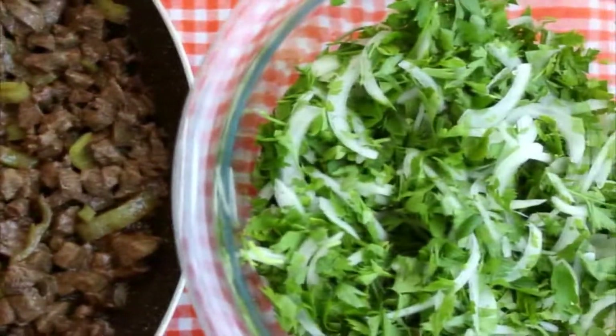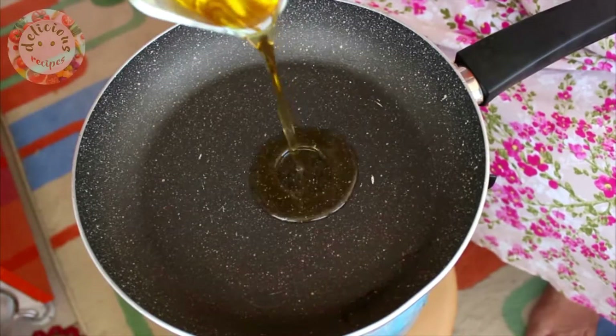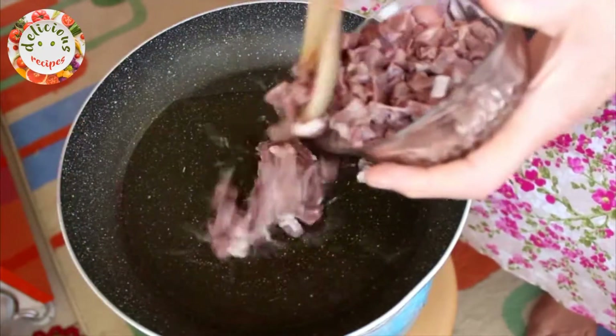We will be frying heart and liver today. I am pouring two tablespoons of olive oil into a pan and I have set the heat to medium.